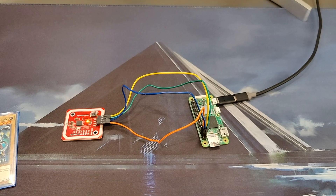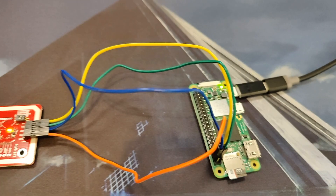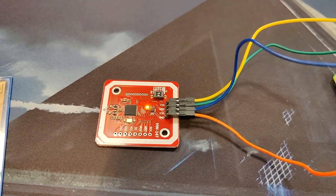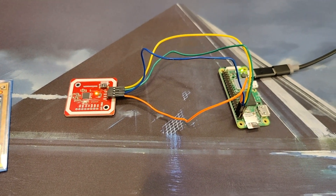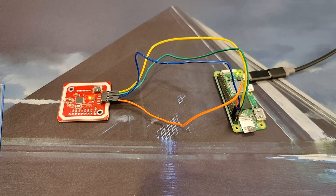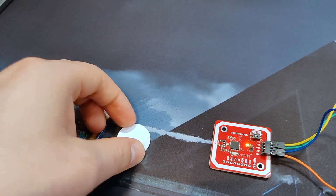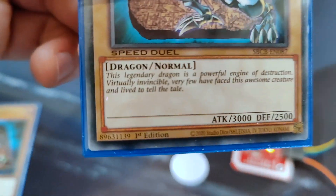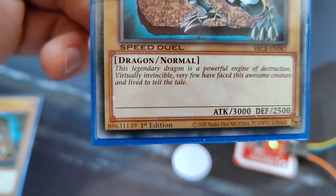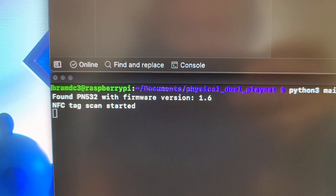I think that creating this physical dual playmat is a good first step for creating a real dual disc, because they would use the same hardware. What I have set up so far is a Raspberry Pi 02W, the microcomputer, which is connected to a PN532, which is an NFC sensor. I've created a program that can connect to the server, and it can also read and write data from and to NFC chips. The NFC chips are in the card sleeves behind the cards, and they can store data, and in this case they contain the ID of the Yu-Gi-Oh! card. For me, this is already a big achievement, because I didn't have any experience with this kind of hardware, and there also isn't that much good documentation out there on the internet.